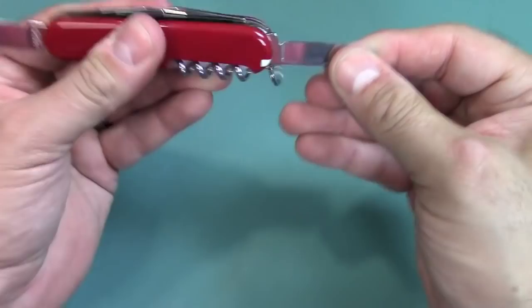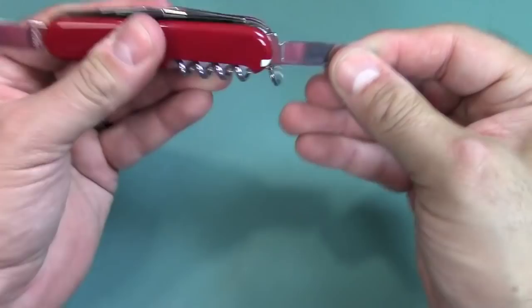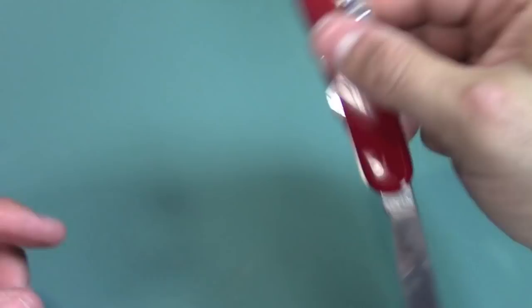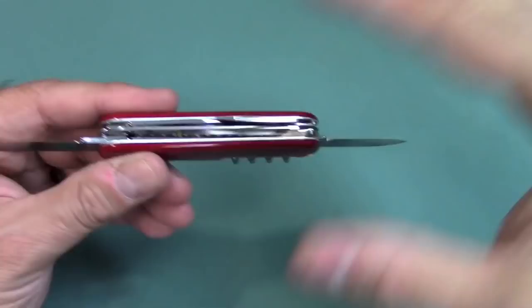You can see there's some oil — I just took this out of the package. By the way, the steel here with the hardness of 55 to 56 is not the same as the rest of the tools. Each tool may probably be a little different as far as hardness.